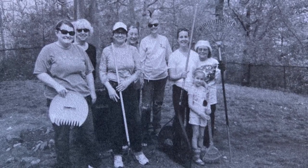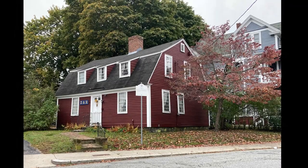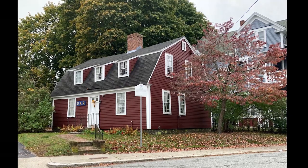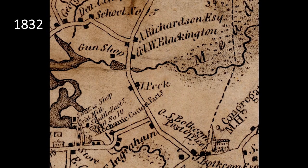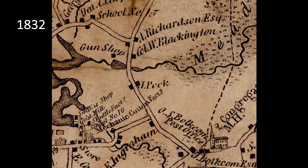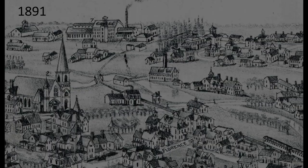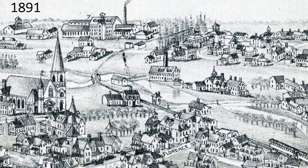The big thing we do every year to preserve history is hold an open house at our house on Elizabeth Street — the house is 300 years old this year. That's a map showing where it is. If anyone is interested in joining the DAR, we do have a person available who can help you with your genealogy to see if you're eligible. We're always trying to preserve American history and promote patriotism in any way we can.